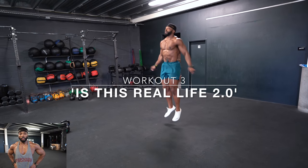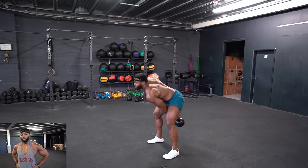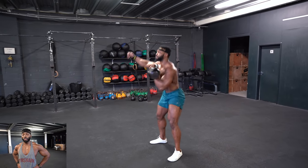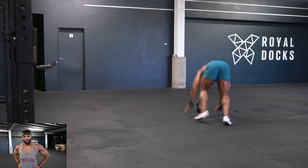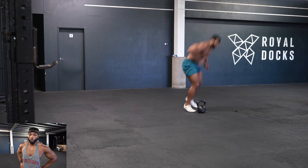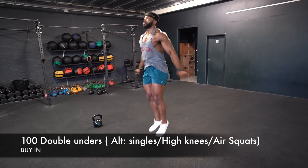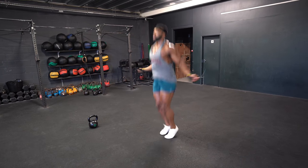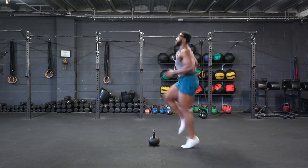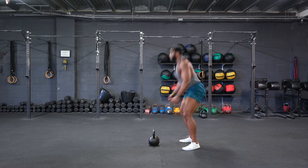Part three — I've titled this one 'Is This Real Life 2.0'. If you haven't done the first one, it's in one of my other kettlebell videos. This is going to be very, very painful. This workout is for time — it's a chipper. You'll be doing 100 double unders, or you can do singles, or high knees if you can't skip. If you can't jump around in your house, you can do air squats.